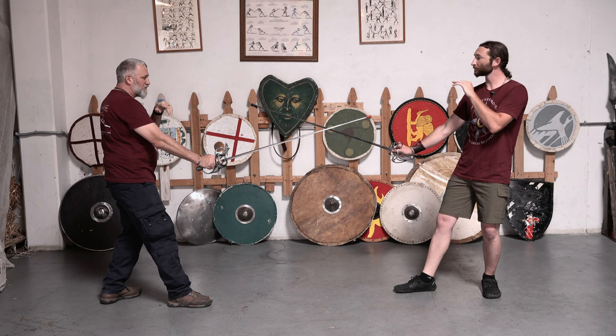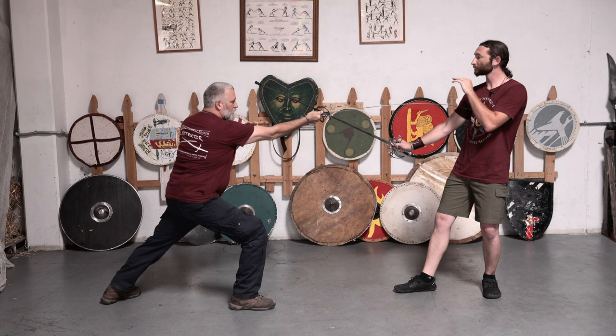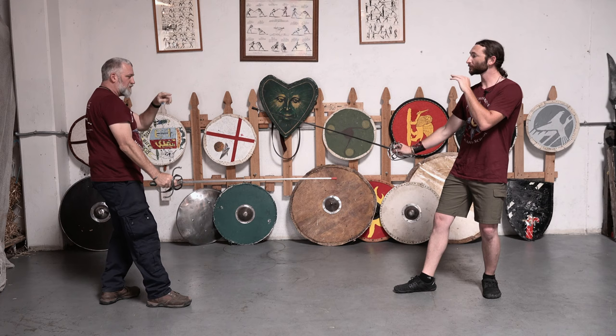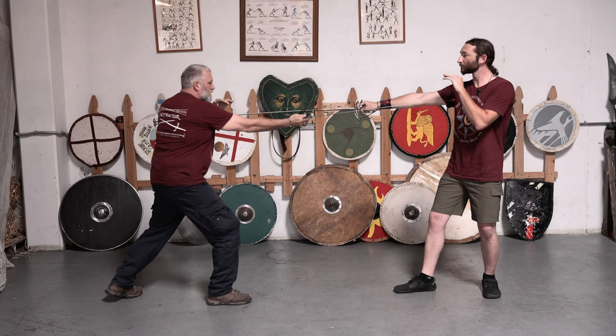Let's switch sides and do that again. From both of us being on guard, I'm going to be successful in capturing my opponent in quarta because I caught him unaware, and I just thrust home. Now he's going to oppose my thrust and let me run onto his point — perfect. Now he's going to just stab me in the face, nice and slow.